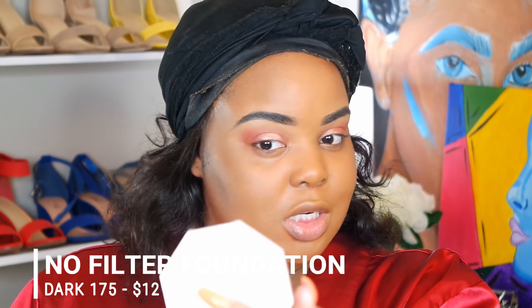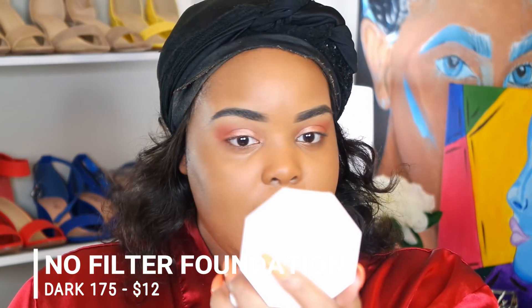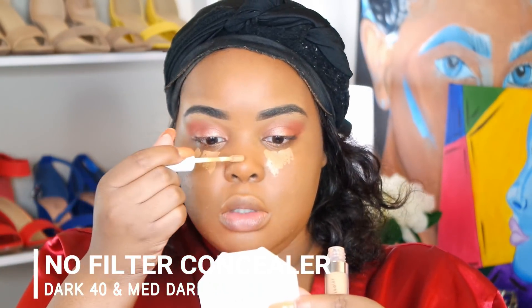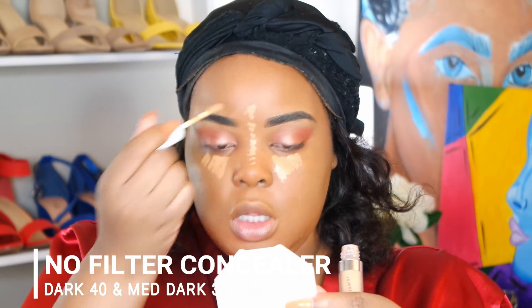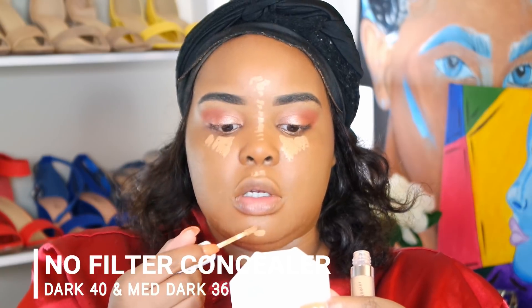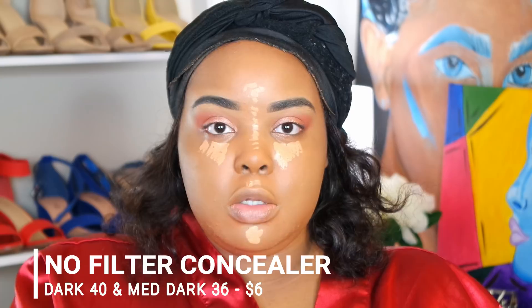What it looks like on camera — in person it's not as shiny. Over here it's kind of matte, and I think it is supposed to be matte. I've seen that a little with a lot of my concealers. I haven't been using that much of them, just like dots, and then I blend them out.